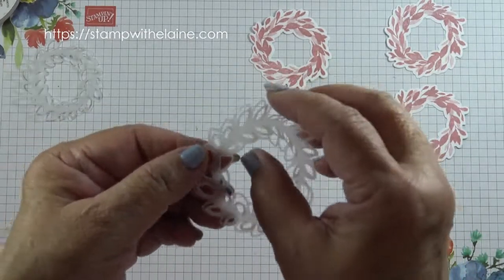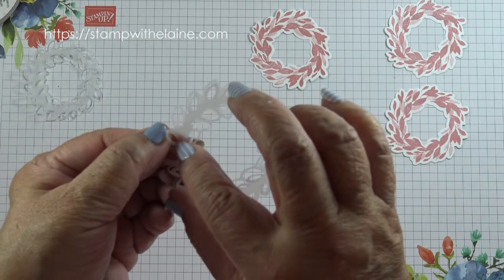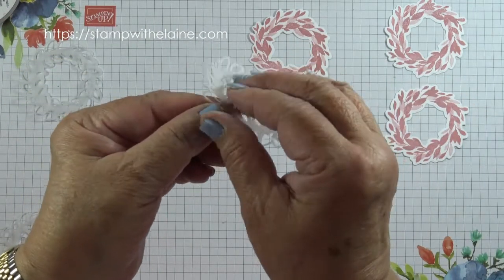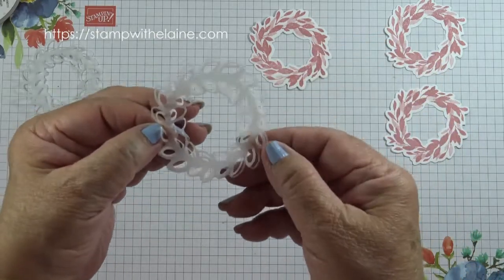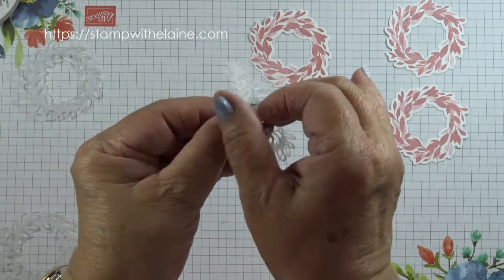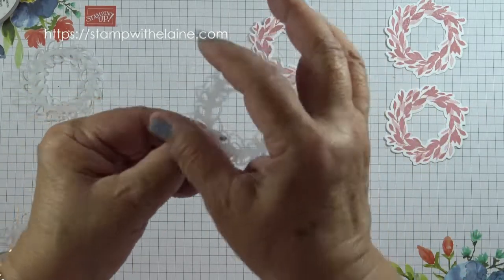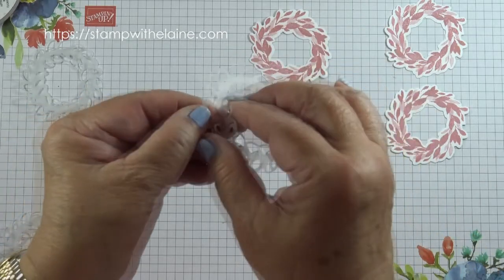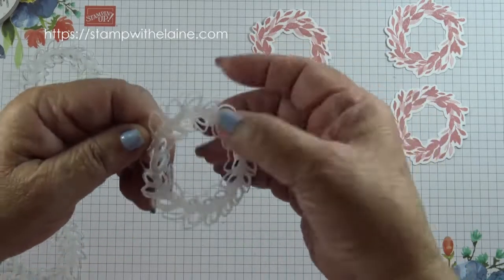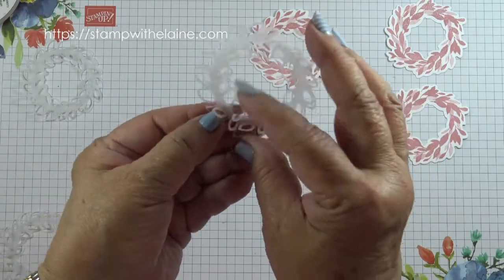Now I want to explain about these pieces. This wreath is an open work die but it's only partially cutting through the cardstock, so what you can do is zhuzh these up to add a bit of dimension. The easiest way to do it is to go around the outer rim first — or you can do the inside first and then tackle the outside. Just lift that and bend the paper toward the center, and from the other side bend it to the left and go around that way.